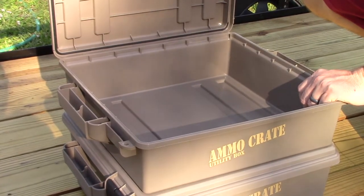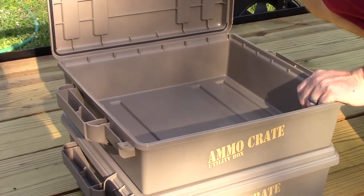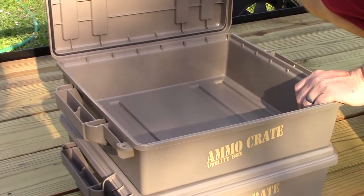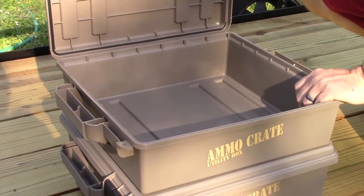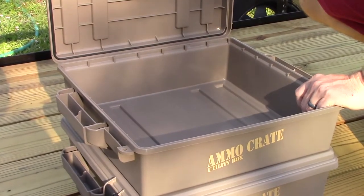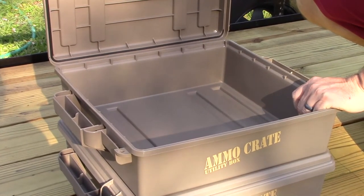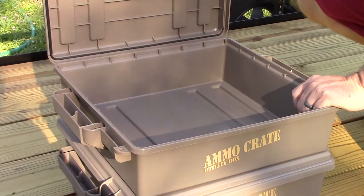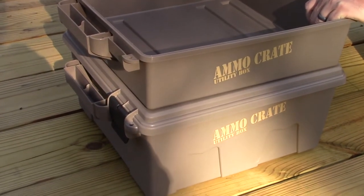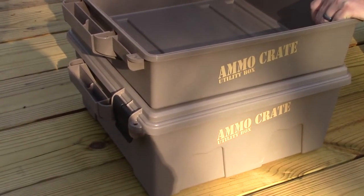Of course, ammo — whatever you want to put in them, you can. I like this thin one for ammo or anything that's heavy, because filling up one of the big ones gets pretty hard to move, especially if you're going any kind of distance. If you've got to go in a hurry, you don't want to break your back trying to move a bunch of these things when they're too heavy.